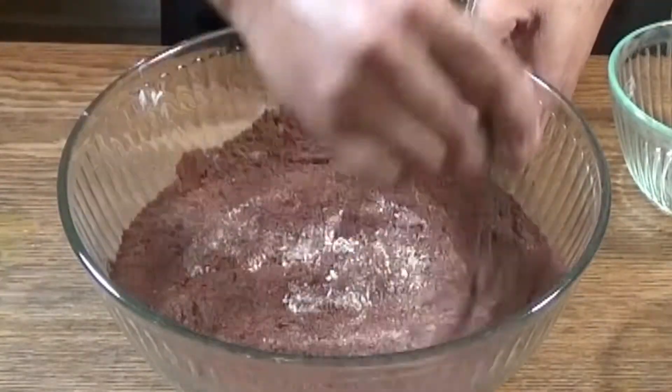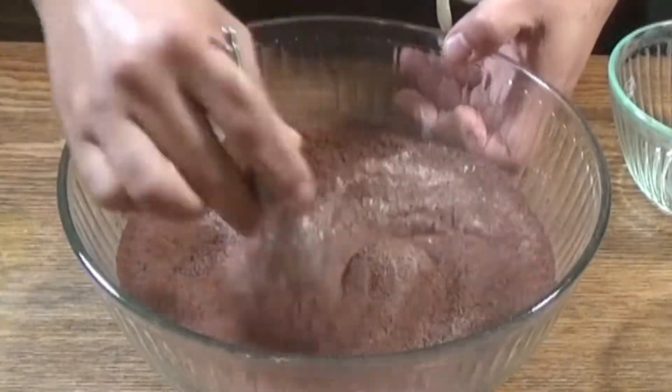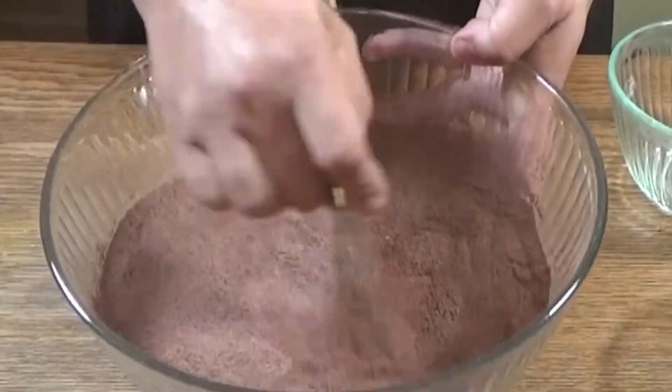Mix everything together. We're going to make sure that every bit of that seasoning, flour, sugar, and all the wonderful goodness is incorporated throughout all the granules, and we're just going to take our time and enjoy the process.